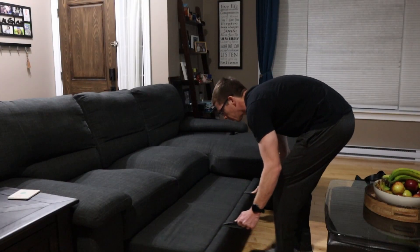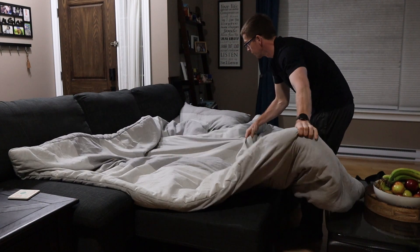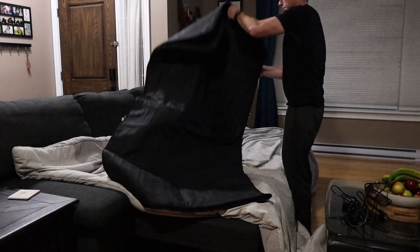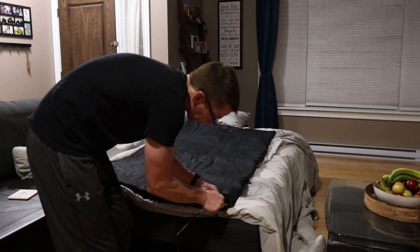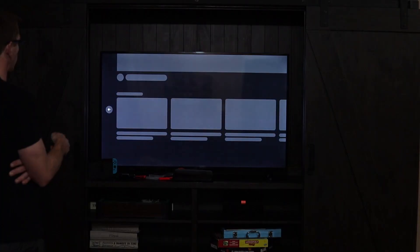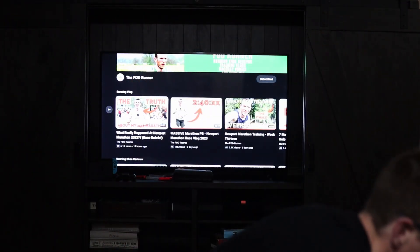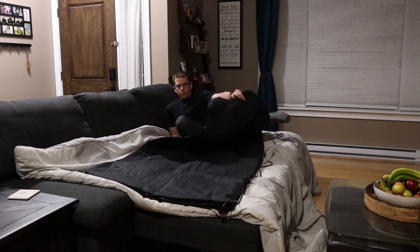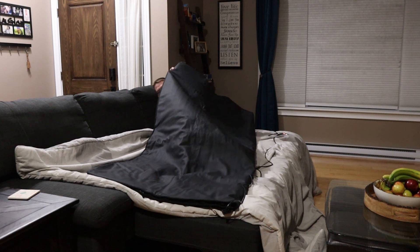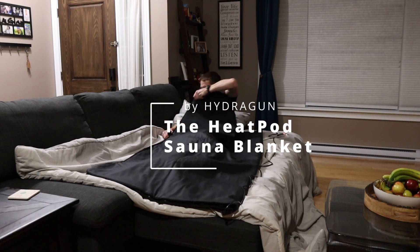This is me spending about 60 minutes towards the end of the day focusing on my cardio health, focusing on my recovery, and managing some of those aches and pains — all the while relaxing and watching some of my favorite running YouTubers. This is my review of the Heatpod Sauna Blanket by HydraGun.